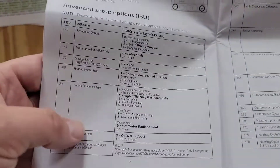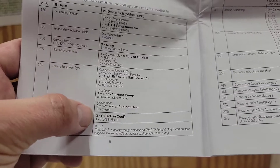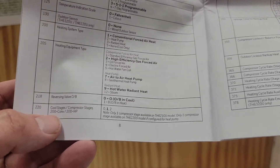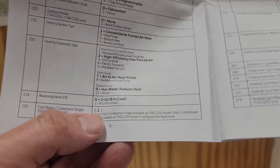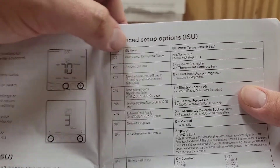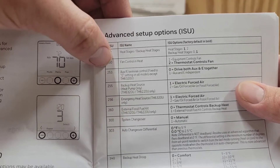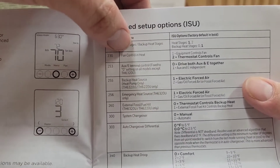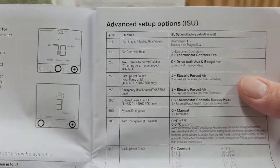Now we're going to go to step 218 — reversing valve energizes on O. American Standard, Trane, and Carrier energize on O. For step 220, how many compressor stages do you have — one or two? Is it a two-stage unit or single stage? Then we have heat stages and backup heat stages — do you have one or two? Fan control in heat: does your equipment control the fan during heat? Is it a gas unit with a board that controls the fan, or do you want the thermostat to control it?